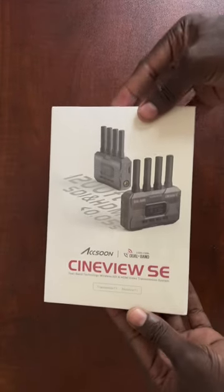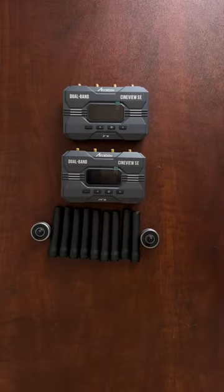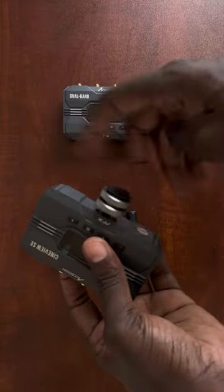Back again with another unboxing — this time it's from Axoon, the Cineview SE, a wireless video transmission system. Here's what comes in the box: a transmitter, a receiver, eight antennas, and two mounts.